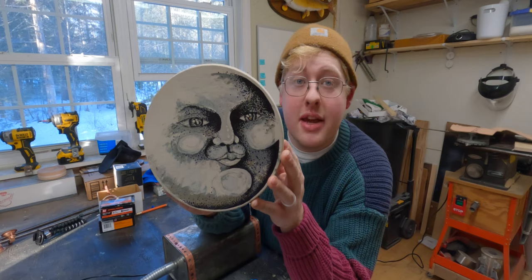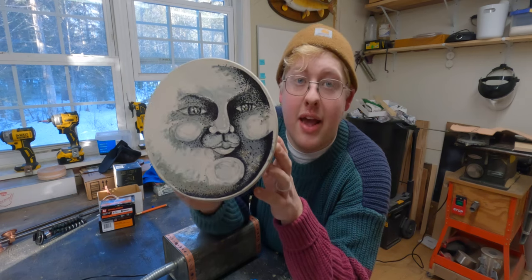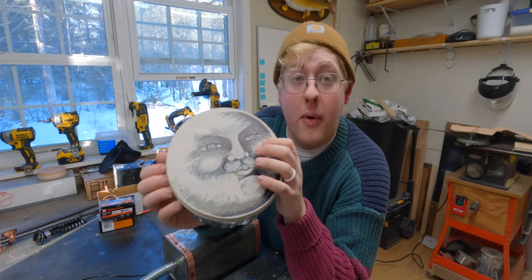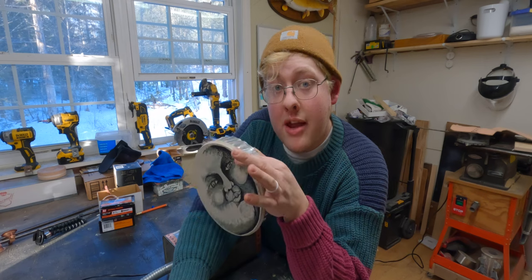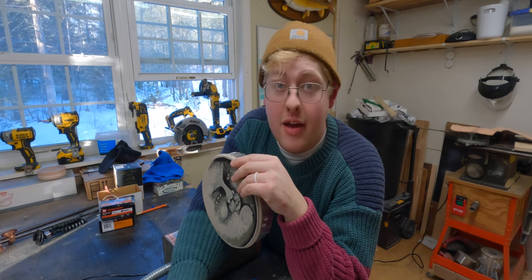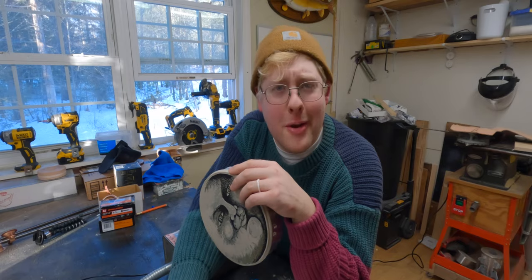I wanted to show you this — something I painted a while back, a cover for a fireplace. This is a famous painting of the moon, and I wanted that old timey vibe. We are going to do a sun on one of these and a moon on the other. My wife decided she wanted a crescent moon with some stars. So we're gonna put some painter's tape on it, cut out that shape, and then paint in between the lines. It's gonna be pretty stellar — interstellar, some would say.